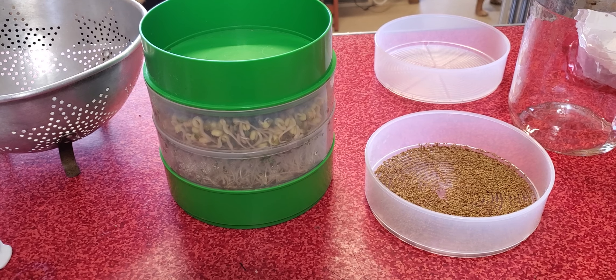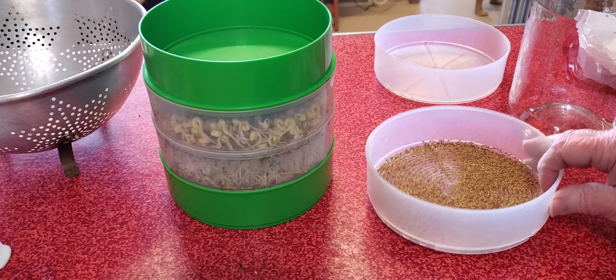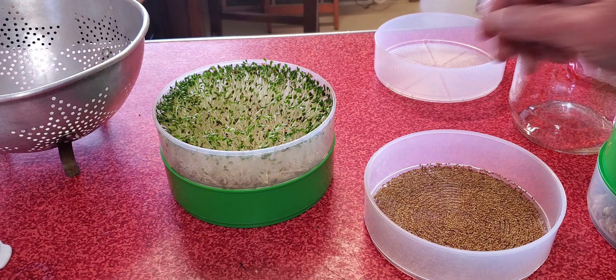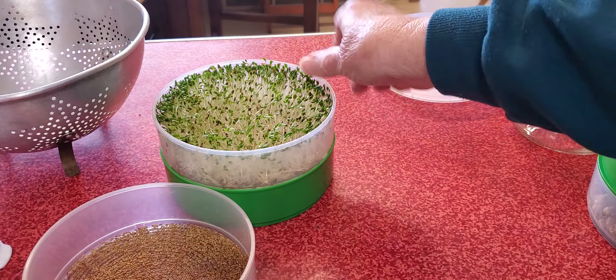Hi everyone, here is another of my projects. I am sprouting seeds. I have alfalfa seed here.